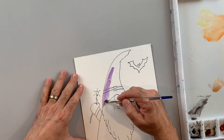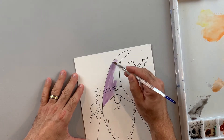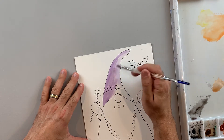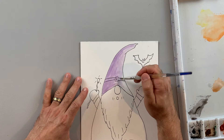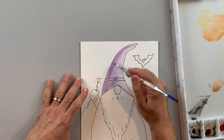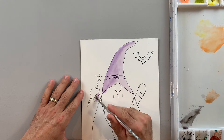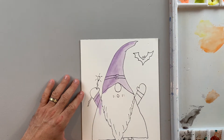You could use whatever colors you want, but I do like a dark purple for a Halloween color. So I'm going through with a light tone of purple first. In watercolor paint, you always want to be painting from light to dark. So this is going to be my lightest version of purple for the gnome's outfit.